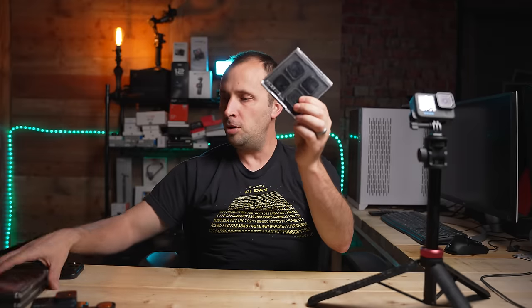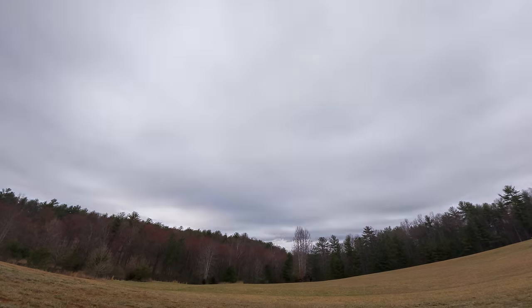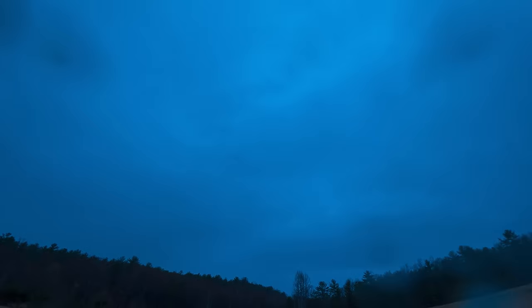If you happen to own ND filters — I own some for the GoPro, the Action 4, the Ace Pro, and the Osmo Pocket 3 — you don't have to have them, but the one thing ND filters will help you with is having a slower shutter speed. A slower shutter speed is often more appealing with time-lapses; when each frame is less sharp it looks a little better with the flow of time. If you don't have ND filters, don't worry — you can still get a perfectly good time-lapse of the eclipse.